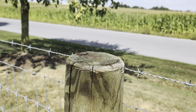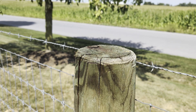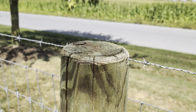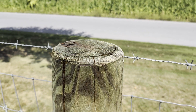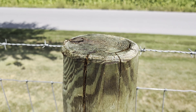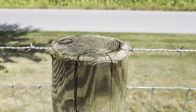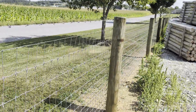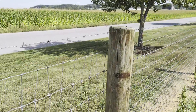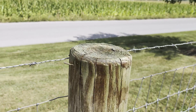We sprayed this post top approximately 15 minutes ago and as you can see it is already drying clear and does not look like any product has been applied, although it is protected and sealed against rotten decay. The coverage rate on Q8 Log Oil is approximately 150 to 300 square feet per gallon.